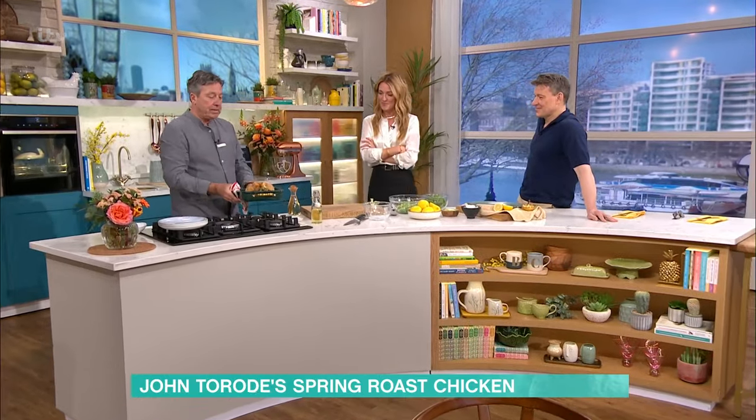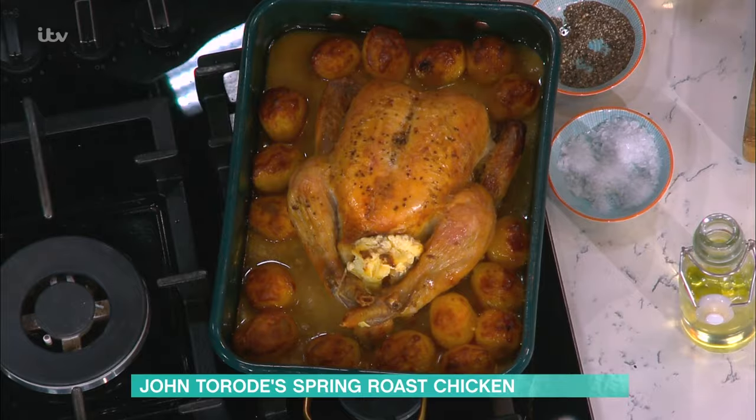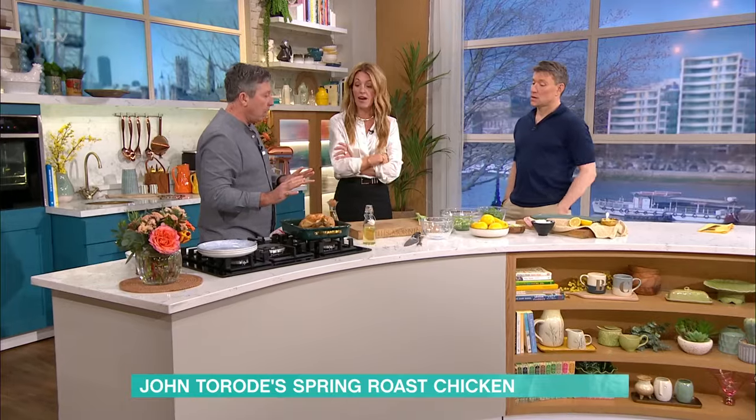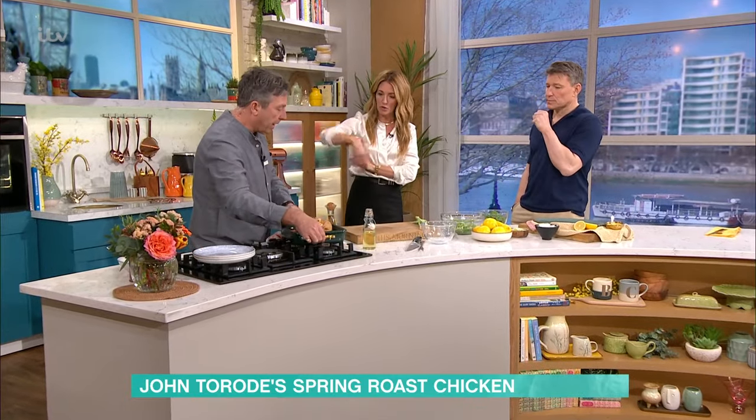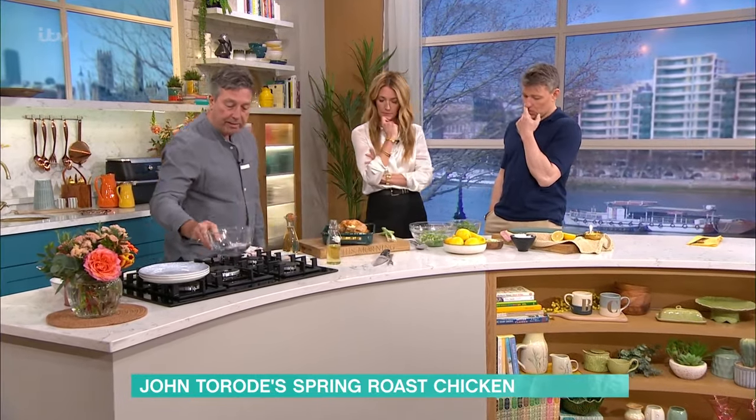Then after 30 minutes, you pour in a big glass of white wine and you put it back in the oven for 40 minutes. We saw you pop in and do that - just pour the wine straight in, straight over the bird, that's it.